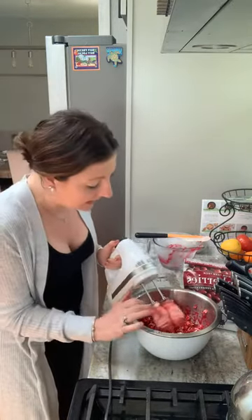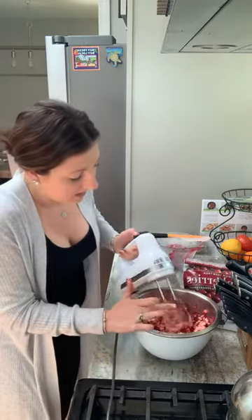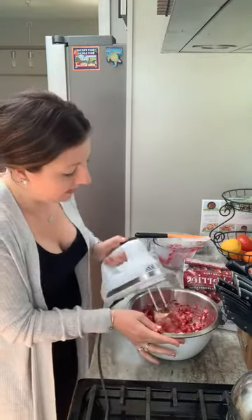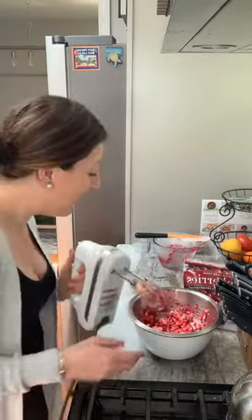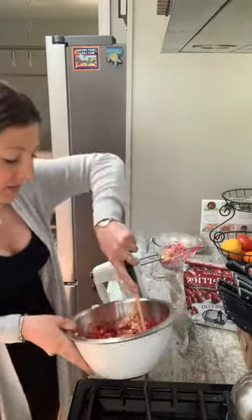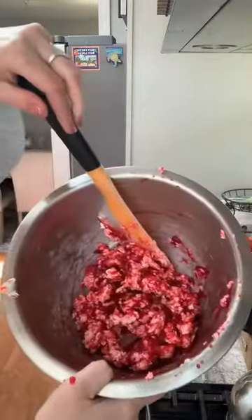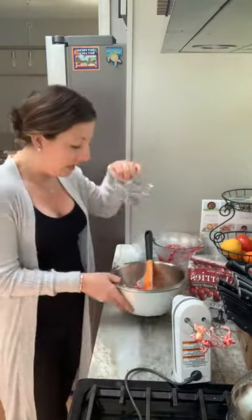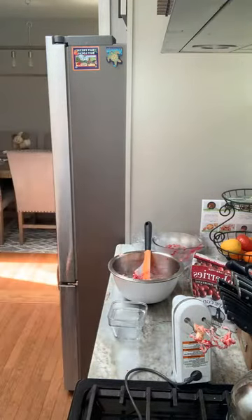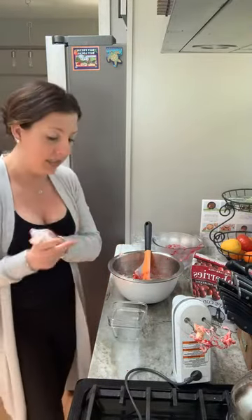My butter is stuck in my mixer, so let's see if I can get it out. I just got butter on my window, so it's a little messy. But I'm just going to show you what it looks like — you get this nice, beautiful color, and I have my little container. I'm going to pour this in; just grab a paper towel, because if you've been watching me over the last few months, I tend to make a mess.